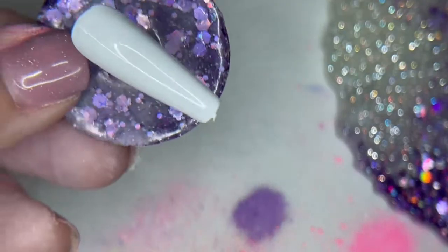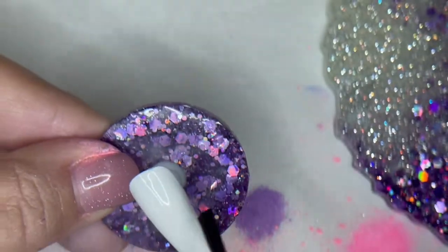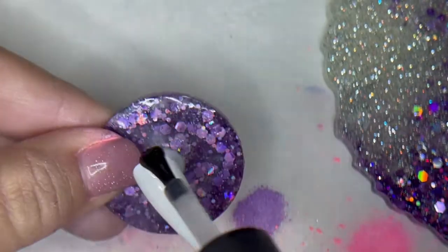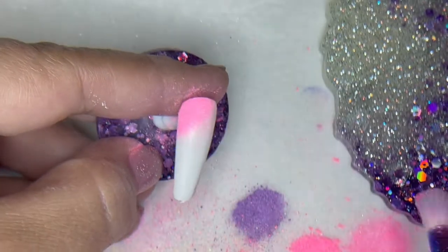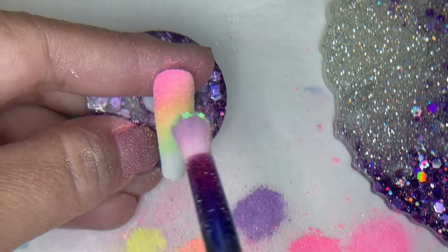For our next design, you may think that the white magic doesn't grab enough pigment color. So if you're wanting a little bit more, what I'm going to do is put a base coat on. This is going to give us a really good tacky layer to work with, just so you guys can see the difference. So this is cured base coat, and you'll see the difference in color and how much more it's going to grab.